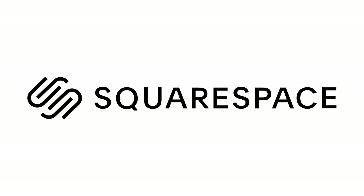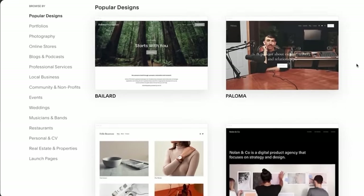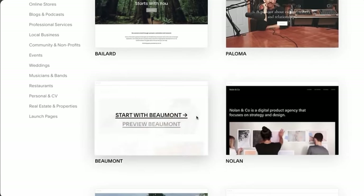This video is sponsored by Squarespace. Squarespace is the all-in-one website platform that will help you stand out online.